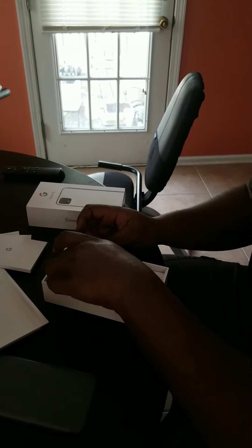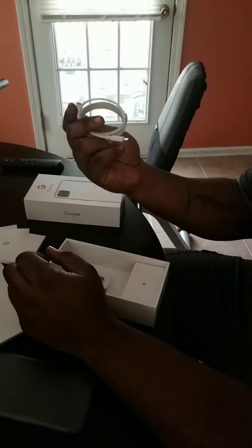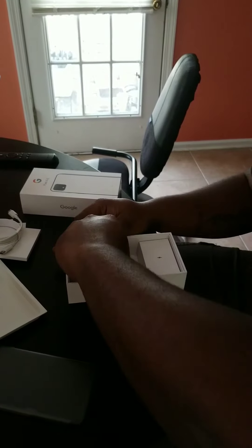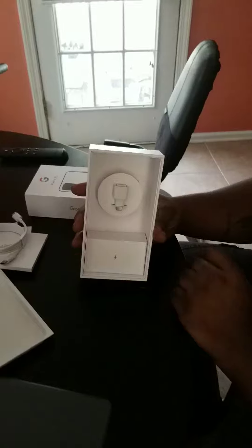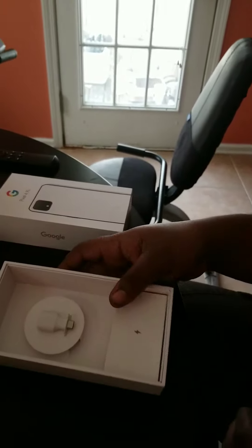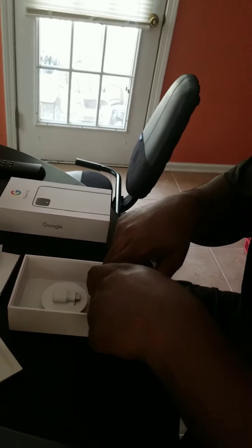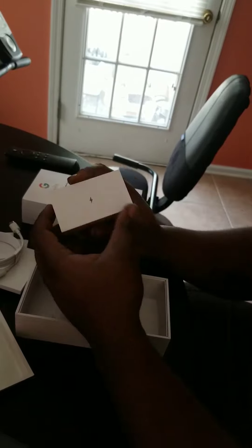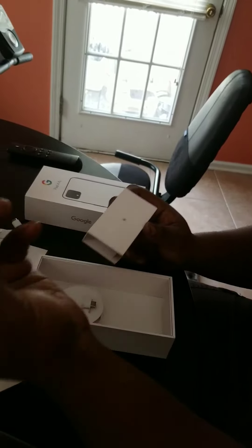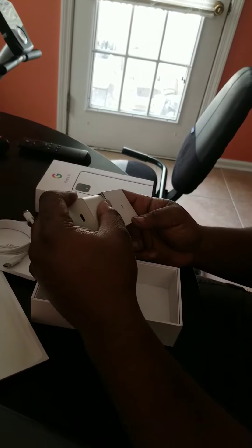Of course, you have your Type-C to Type-C charger. It's a good little thing to just do Type-C to Type-C. As well as you have the adapter, which is USB to Type-C, in case you're in a situation where you need that. And this says charger — it's just the dock itself.